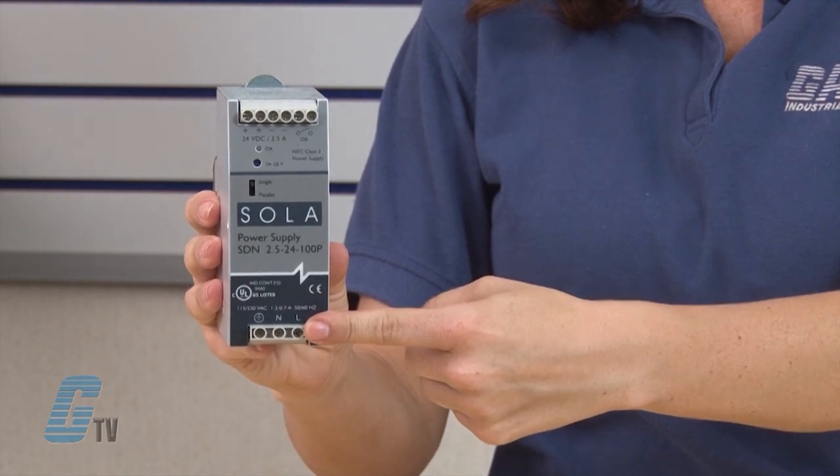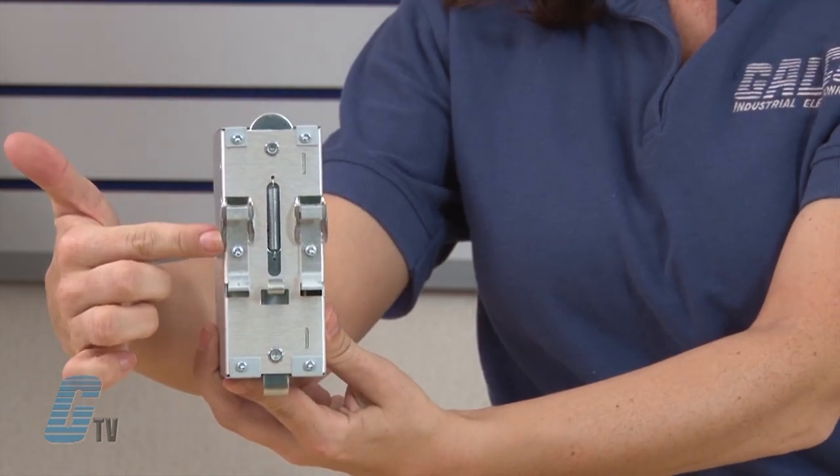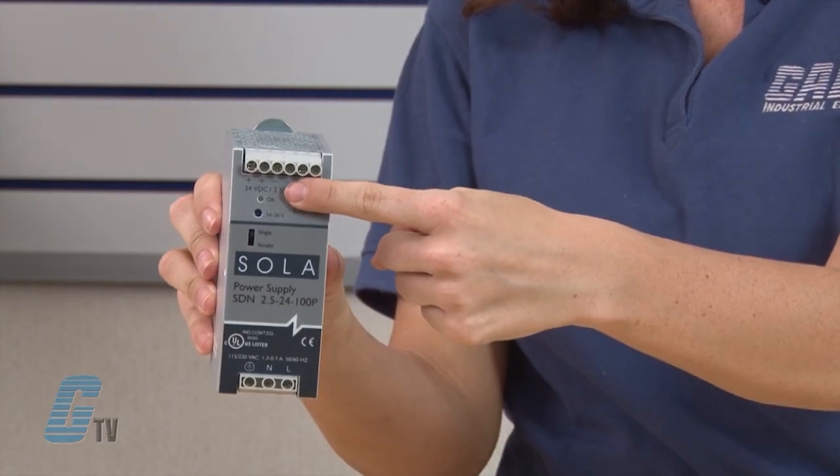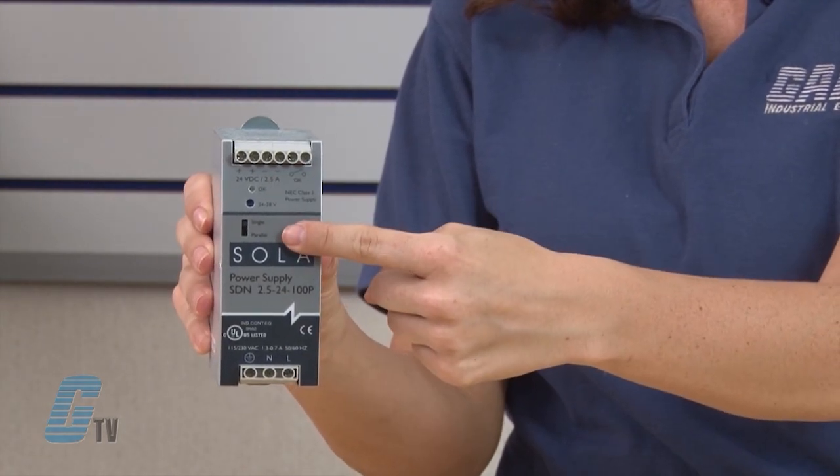Additional features include auto input power select of 115 or 230 volt operation, improved metal mounting clip, DC OK signal and parallel compatibility, and greater than 90% efficient switching technology.